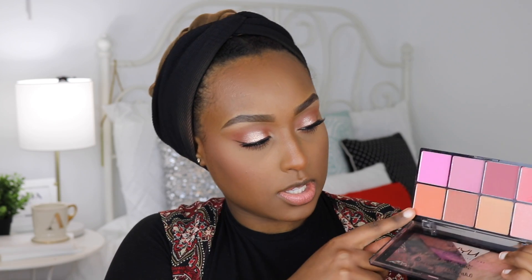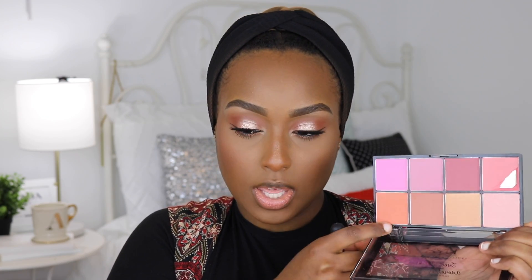I didn't realize I wasn't recording, but for blush I went into the Sweet Cheeks Palette by NYX, using two shades that created a really beautiful peachy coral shade — which goes really nicely with this eye look.